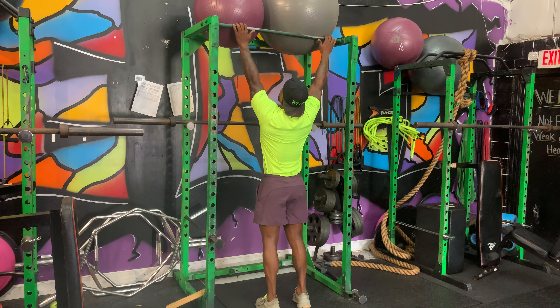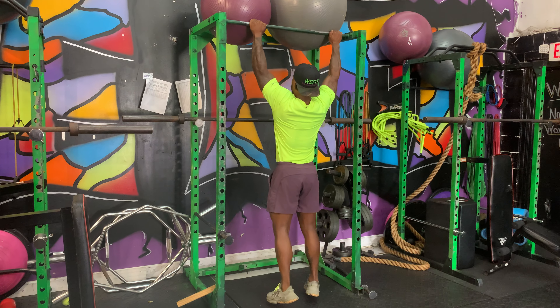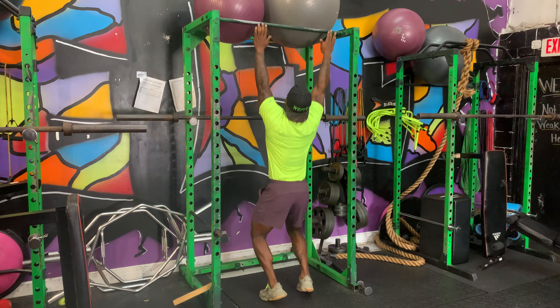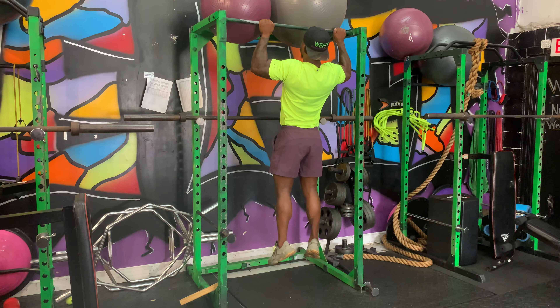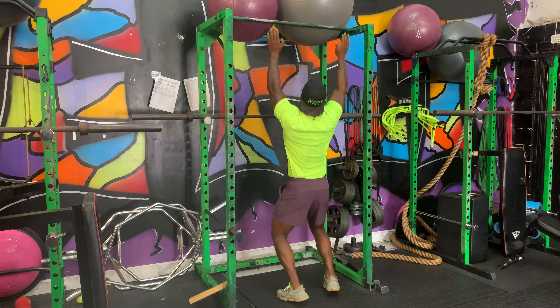So again, we're going to jump — 4, 3, 2, 1 — hold for 1, 2. Jump — 4, 3, 2, 1 — hold for 1, 2. And jump.